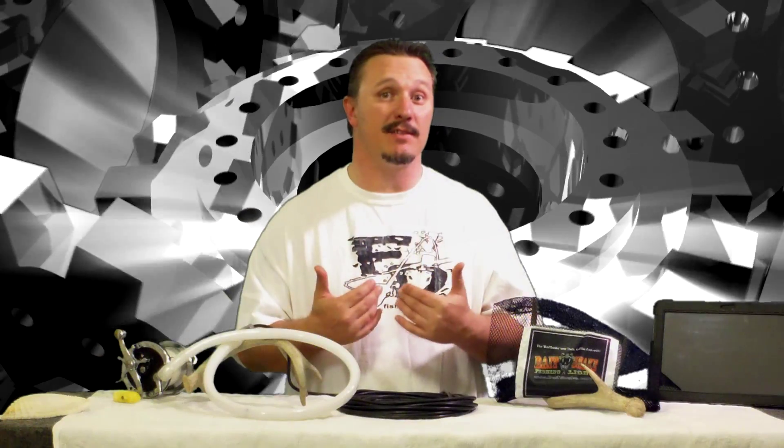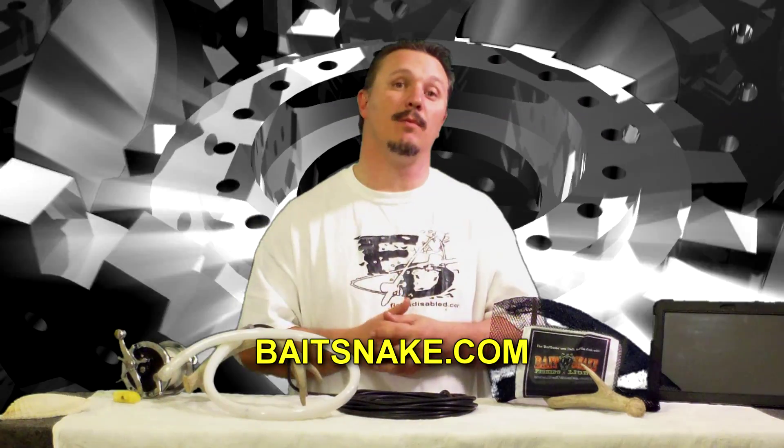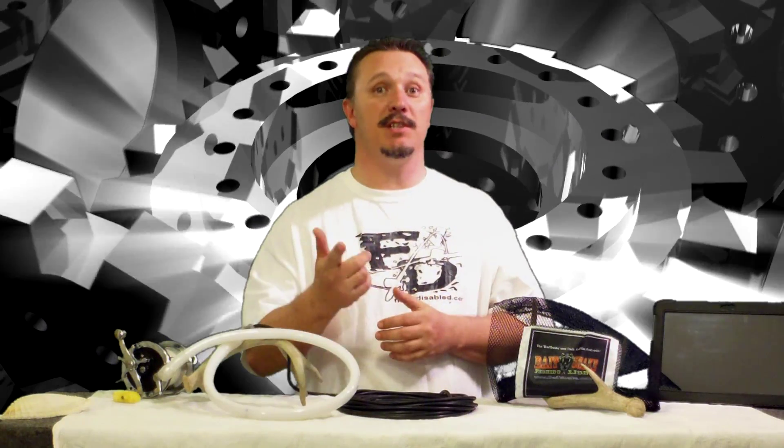Thank you all for watching another episode of Fishing Disabled with me, Flip Masters. Check out BaitSnake.com if you'd like to get your hands on one, and don't forget to check out PushingWake.com to see all the reviews written on this product and many other products, plus fishing tips, tricks, how-tos, and join the community there. You'll really enjoy it. Thank you all for watching.